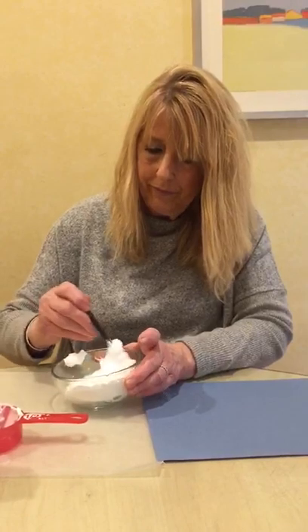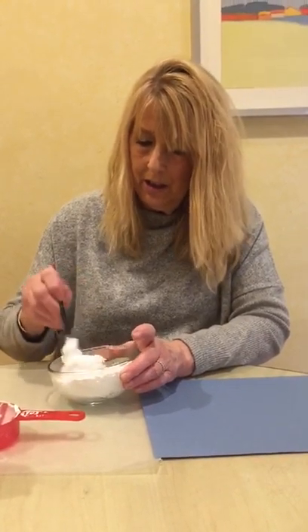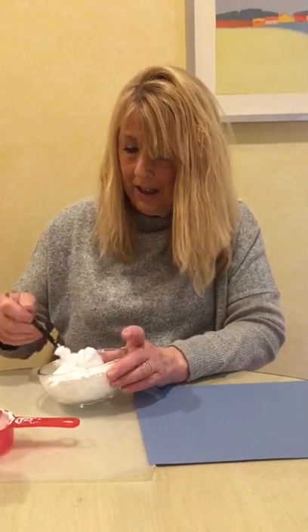Now let's mix it up. I've got my brush, I'm going to mix it up. It's changing the consistency of the shaving cream from just shaving cream into something that we can create art with and make designs and paint.